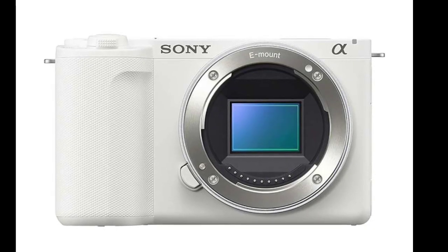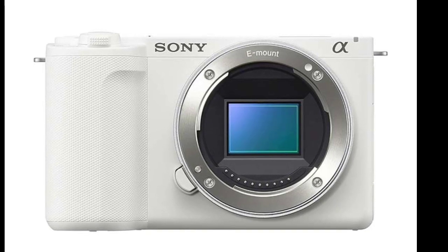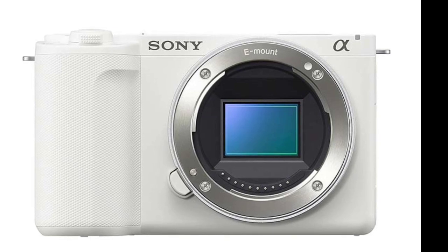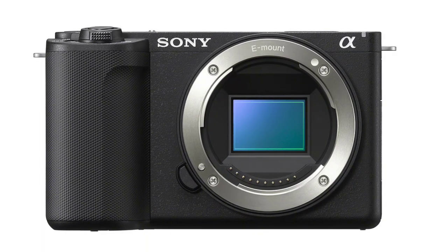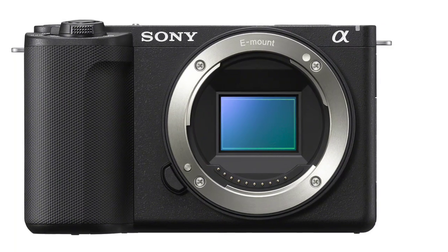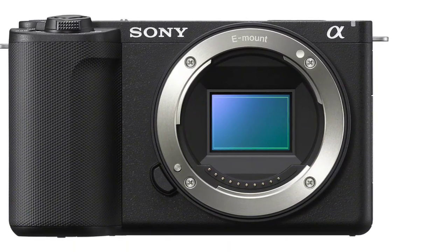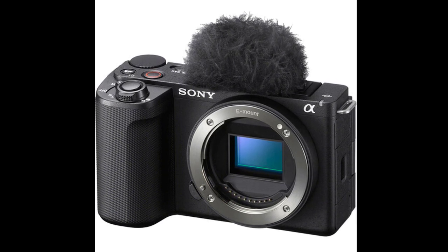The ZV-E10 II introduces a new vertical user interface that automatically rotates, along with a vari-angle LCD monitor for versatile shooting angles. The camera features an upgraded large-capacity Z battery, NPF-Z100, that supports up to 195 minutes of continuous recording. It includes built-in features like product showcase setting, background defocus for bokeh effects, and a three-capsule microphone with selectable directivity for better audio.